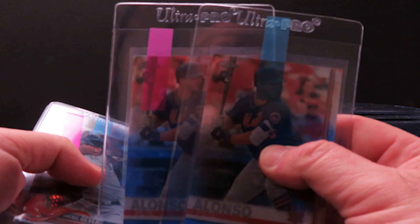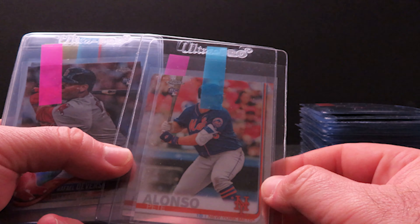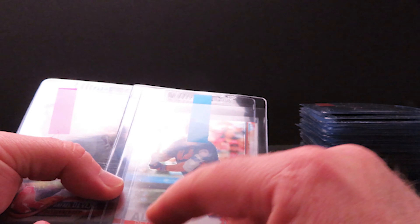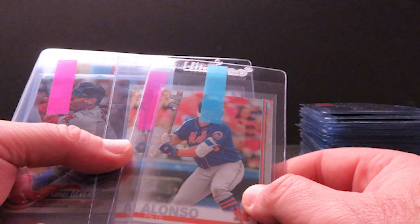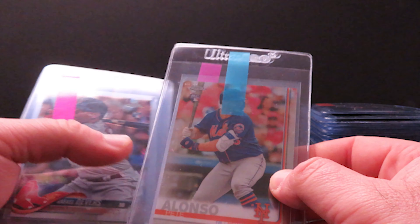Next up I have two of the chrome Alonzos. Another thing on these — the big four rookies: I'm sure some people may know, but these cards are actually cut smaller than all of the other chromes. I do not know why — very weird.